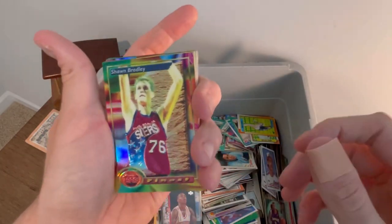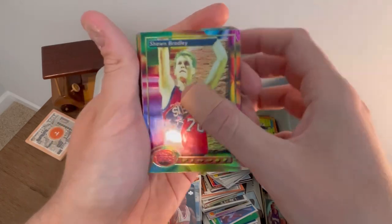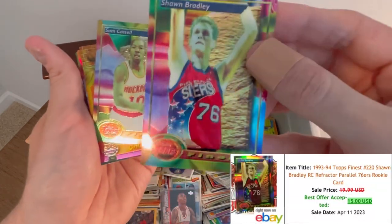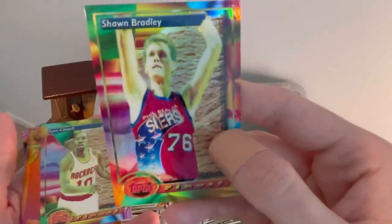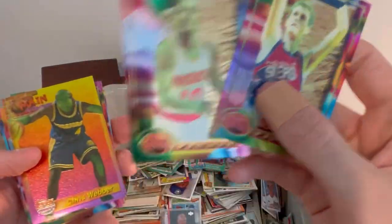We'll go ahead and start off with these 1994 Topps Finest basketball cards. It's a nice Sean Bradley refractor — you can see that on camera. Really cool there. That is his rookie card, really, really cool card. Sam Cassell — that is also a rookie card.